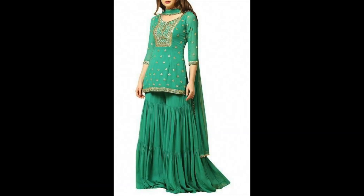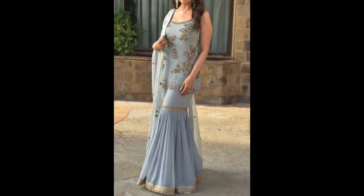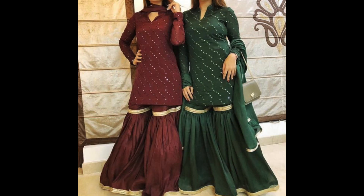I hope you liked the designs shown here. If you like this video, please like and share it. I will see you all in my next video. Until then, stay beautiful and stylish. Bye bye and take care.